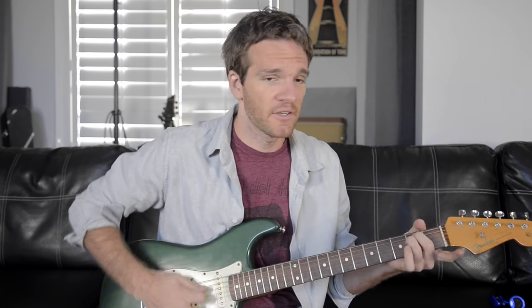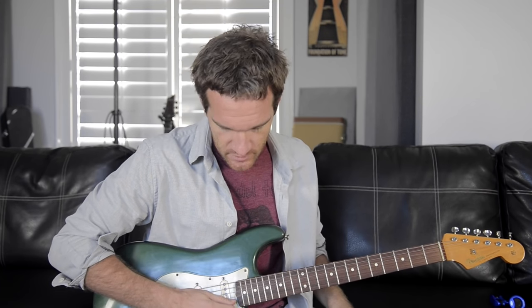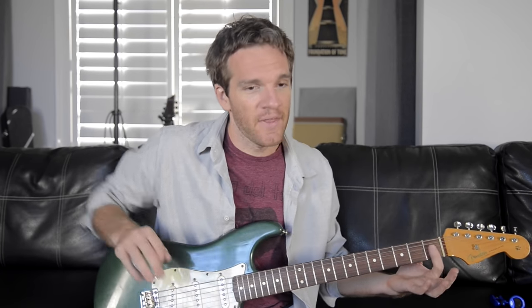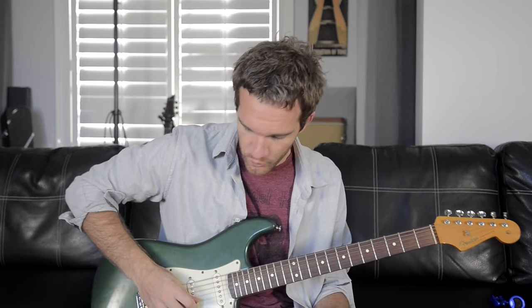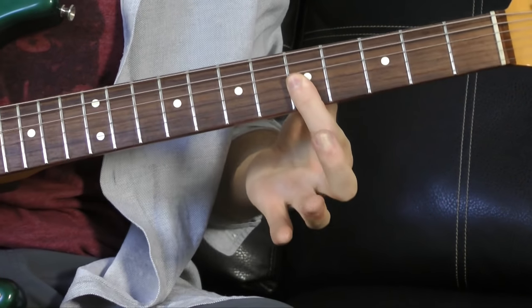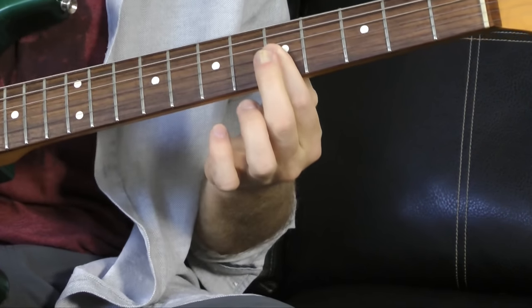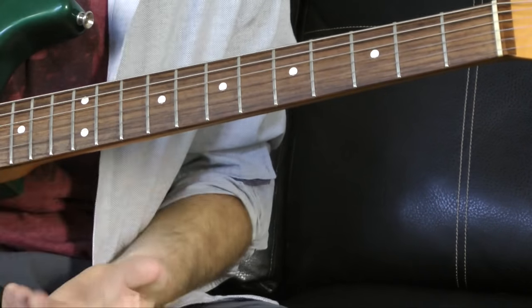The first chord voicing you probably learned is an E minor chord. We're going to take just the top three strings of that E minor chord — it's just open G, B, and E. Now if we apply that to a barre chord, we can do that anywhere, with the root note being the open E string. If we do the same thing at the fifth fret, that's an A minor chord. So this is going to be our first funk chord voicing that we can move around.